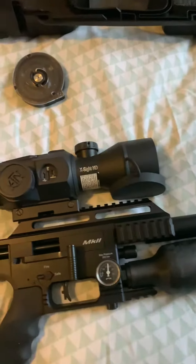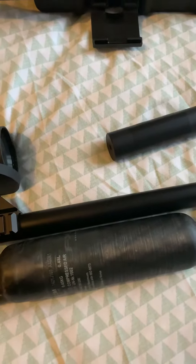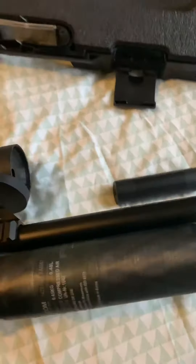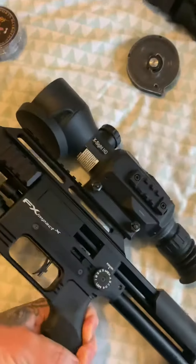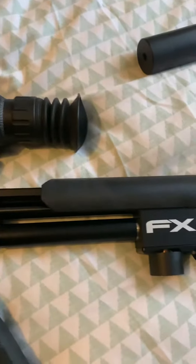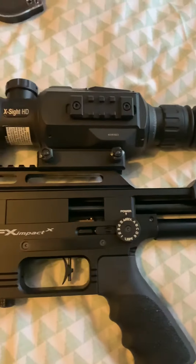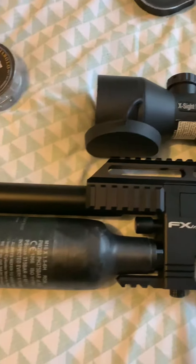Anyway, what's the date today? It's Friday the 25th. It's absolutely peeing it down so I'm not going out shooting tonight rabbiting. As soon as this weather clears up I'm going to go out, grab it in and I'll post some videos.